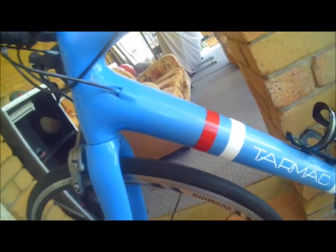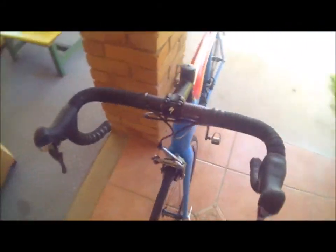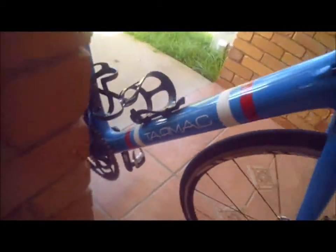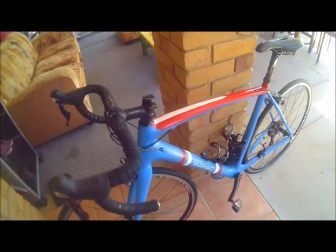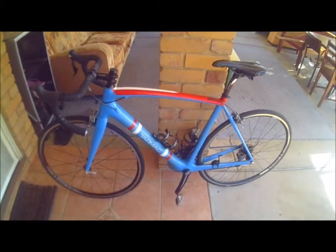I thought it looked really good — the blue stands out really well. I've got lots of comments from my teammates saying how much it stands out. Some of them have been saying that they don't like it, but it's all about my personal opinion really. Let me know if you guys like it — and that's the tarmac sticker there from NQ Sign Guys here in Townsville.